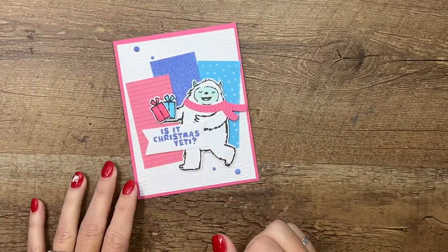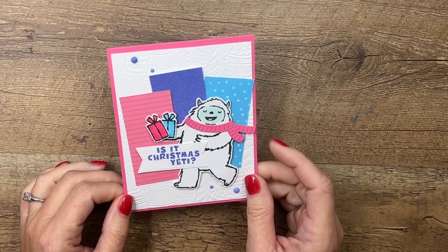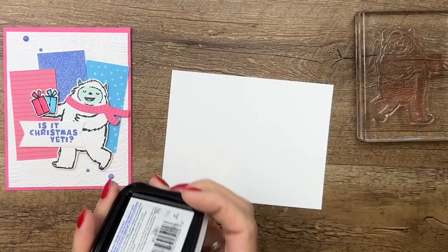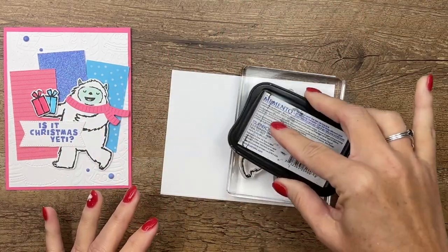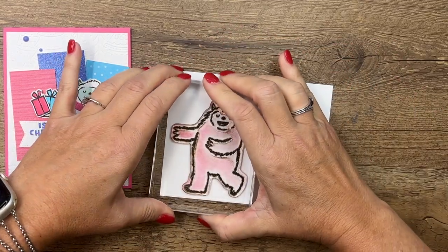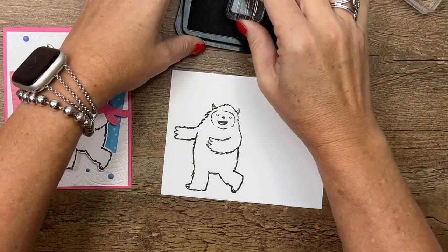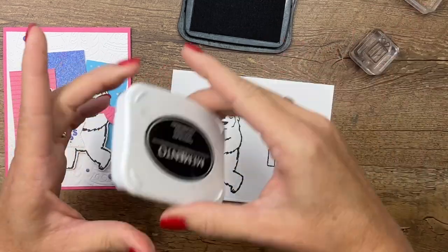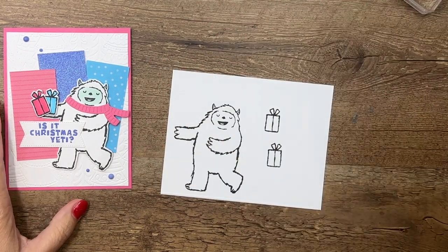I'm going to share a card that I made for a swap at an event in late August. First we'll stamp the Yeti on basic white using Memento black. I had to do a little Google search to see exactly what color a Yeti should be — in my mind I was thinking he was all white. I found that some versions are a little bit bluish too, so you can make your Yeti however you want.